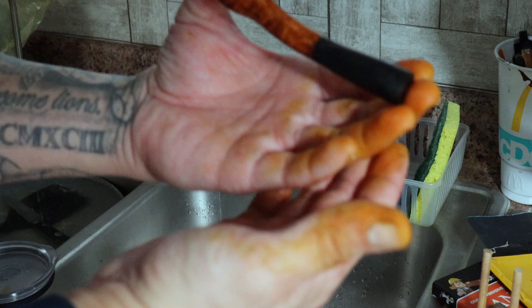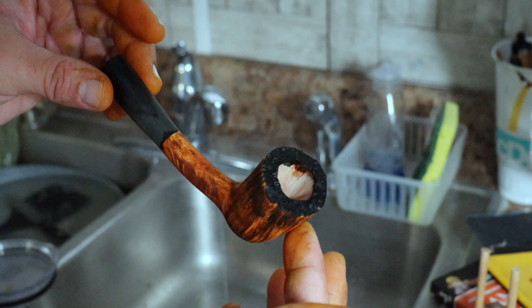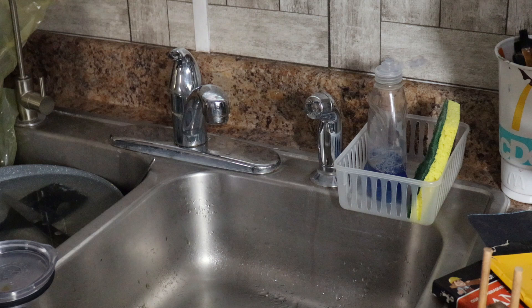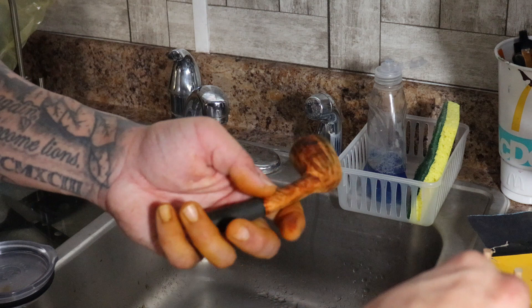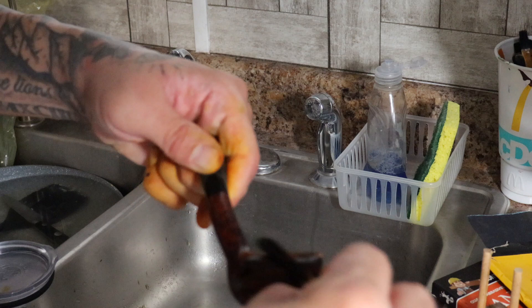This is what we're left with now — nice contrast. I'm going to do one more coat of this Russet. We've turned the water off, we're done with the water. Let's go ahead and stain this one more time — get a good full stain going.